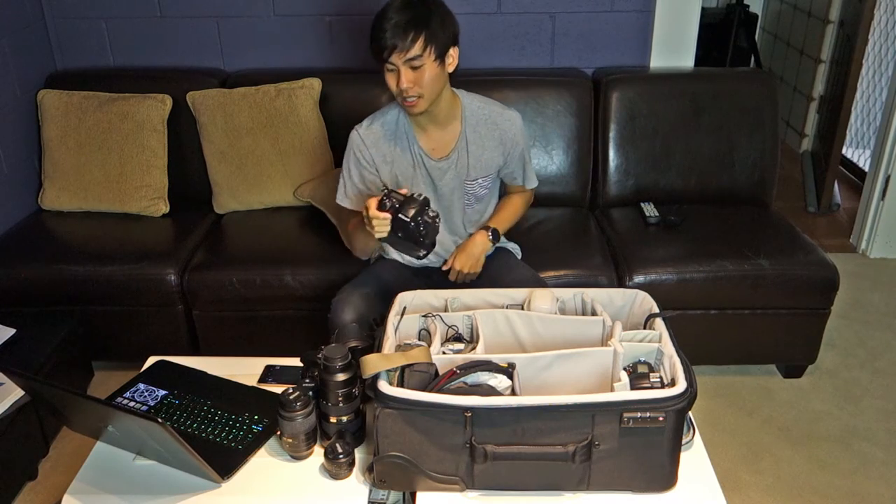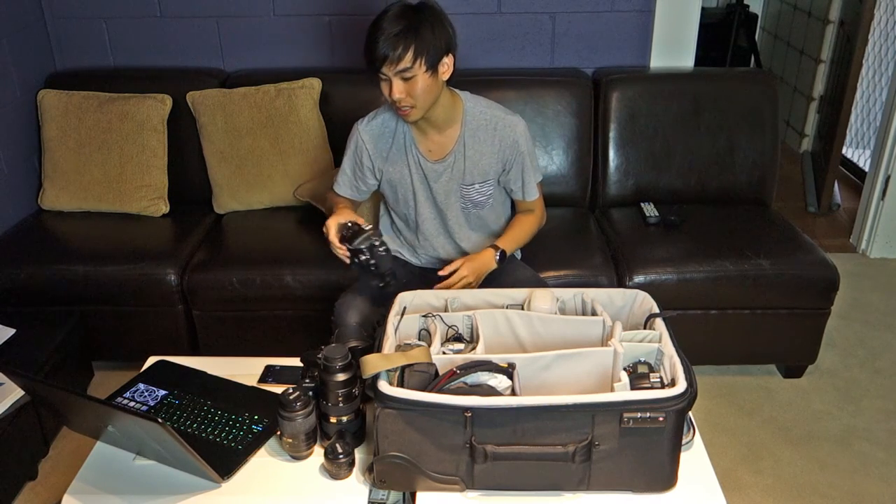The Nikon MB-D16 is a very good battery grip and well worth the investment for those who shoot all day and all night.